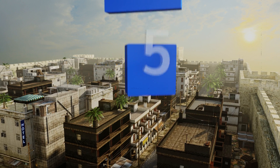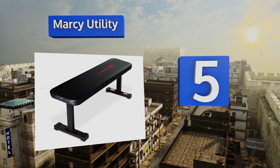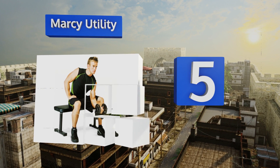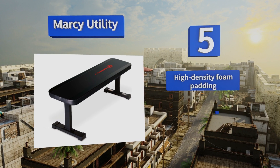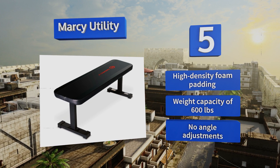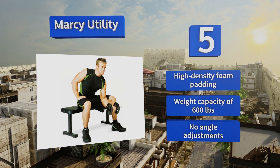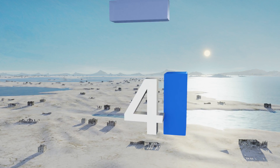Halfway up our list at number five, the Marcy Utility is as simple as they come, but that also means no moving parts or attachments to break or pinch you. It can be used with all sorts of free weights or for various calisthenics and will feel comfortable and stable the whole time. It features high-density foam padding and a weight capacity of 600 pounds, but it offers no angle adjustments.